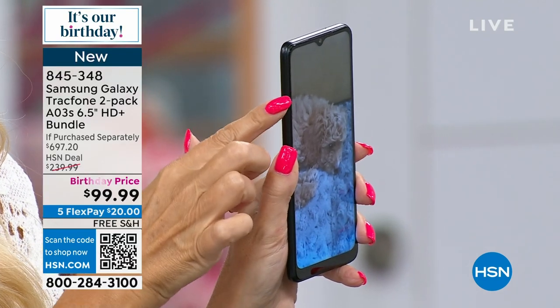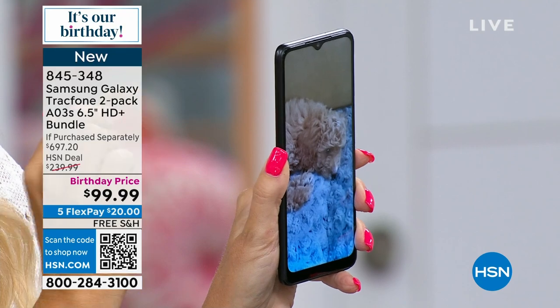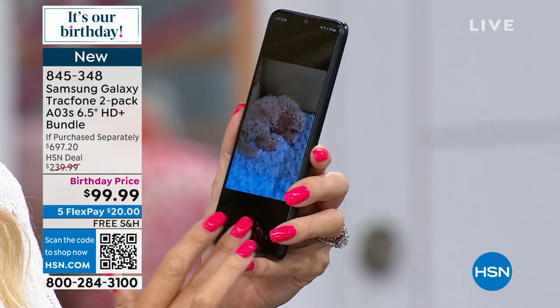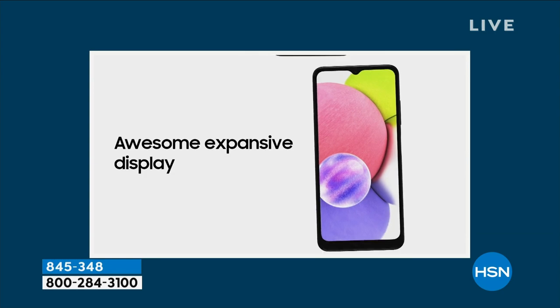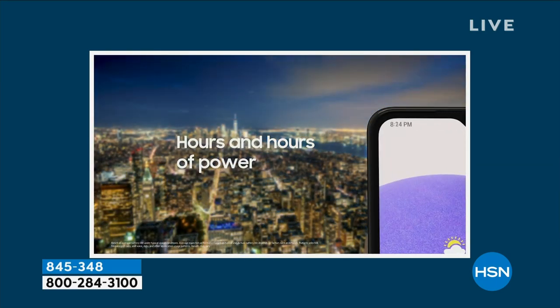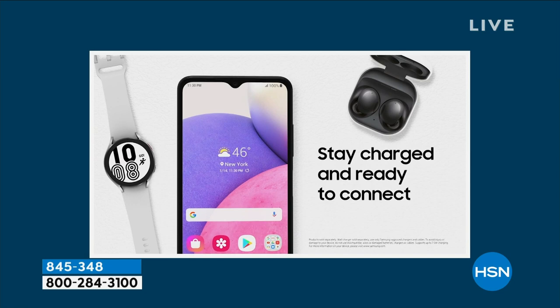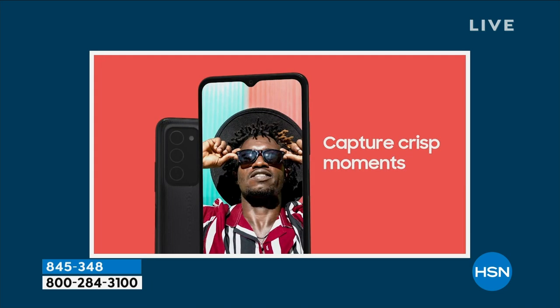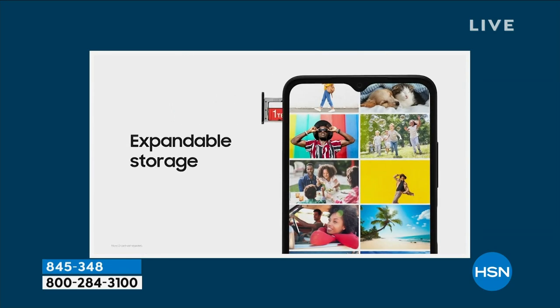This phone even has expandable memory. A lot of expensive Samsung Galaxy phones from the major carriers took out expandability — not on this one. There's a little tray on the side; you get a tool, pop it, and put in a memory card up to a terabyte. This phone can truly grow with you. The Samsung Galaxy A03S — one of the latest and greatest — has that gorgeous six and a half inch edge-to-edge high definition plus infinity display. It's a lot of words, but it simply means it's a gorgeous stunning screen. Battery life up to 40 hours of nonstop talk, 18 days standby, triple rear cameras, front facing camera, expandable storage.